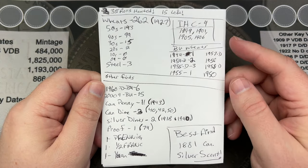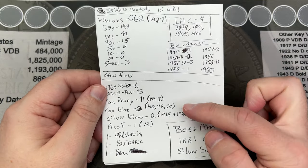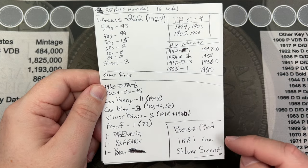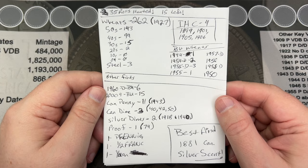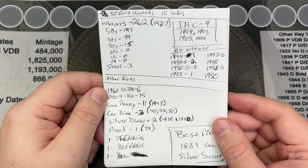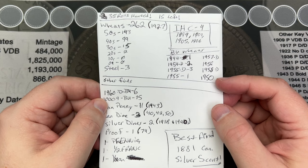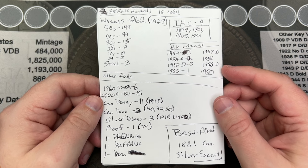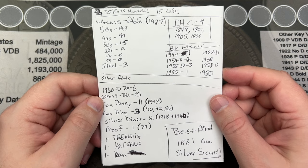We've got some Indian head cents, some silver dimes, some Canadian silver, some forends, an 1881 silver Canadian five-cent piece which is, I think, so far the best find of the hunt. We've got all kinds of wheats, some steel cents, some BU pennies and stuff. Here are the BU wheats — my writing is not the best, but if you'd like to pause and read through that, go for it. I'll break down everything at the end when we get to the end of the box.